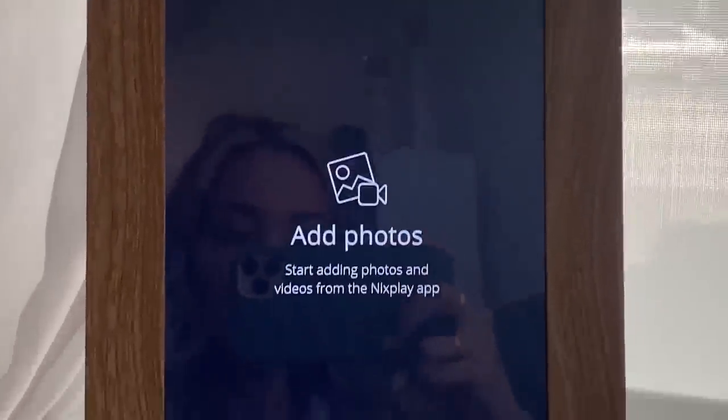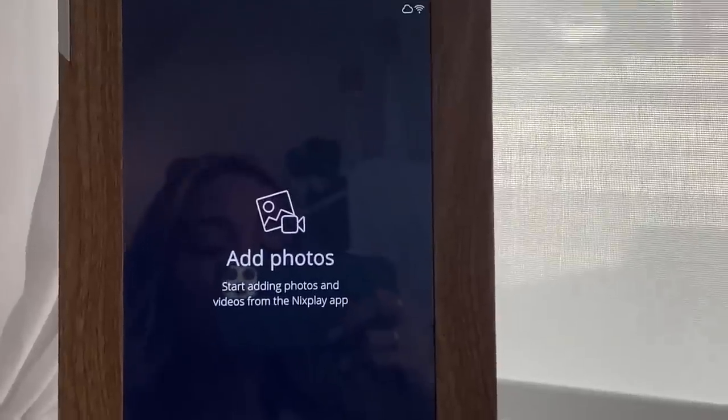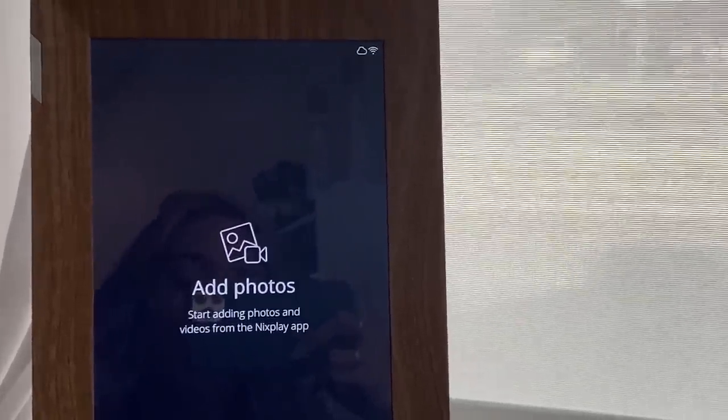Alright guys, here is mine — I just set it up. I'm going to add photos to the app and then it will just show up on my screen. I'm super excited to share my photos with my family and have them sharing their photos with me. I'm really excited to give these to my moms. If you guys are interested in getting your own Nixplay for your mother, check out my link down below and use this promo code to get a discount.